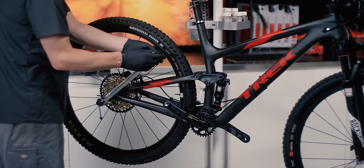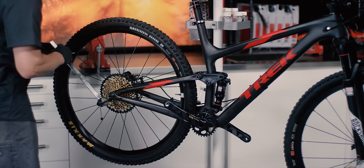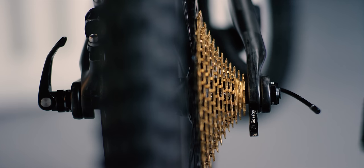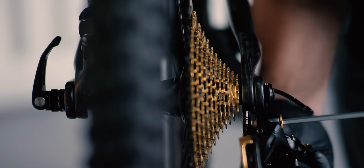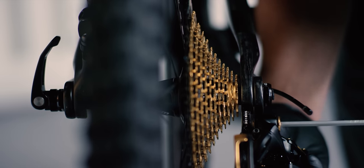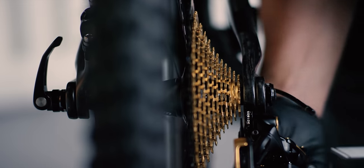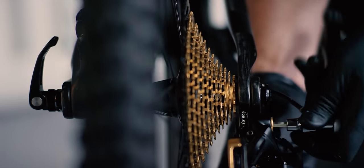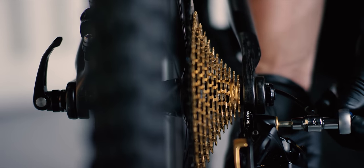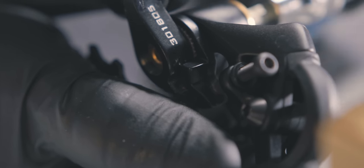Next, we are going to install the rear derailleur onto the frame. Use the derailleur hanger alignment tool to make sure the hanger is straight before installing the derailleur. Do not apply grease to the threads of the derailleur mounting bolt or hanger. Make sure the B-adjust tab is positioned properly against the hanger. There must not be a gap between the B-washer and the rear derailleur hanger. Use a 5mm hex wrench to thread the derailleur mounting bolt into the hanger, then tighten the bolt to 10 to 12 newton meters. Make sure the B-adjust tab stays pressed against the hanger while tightening the mounting bolt.